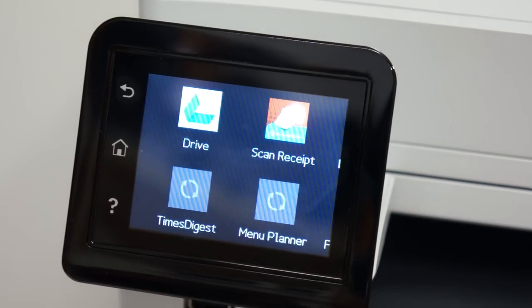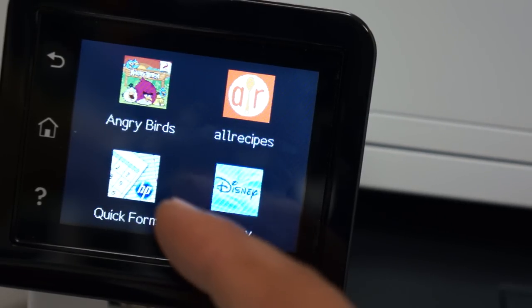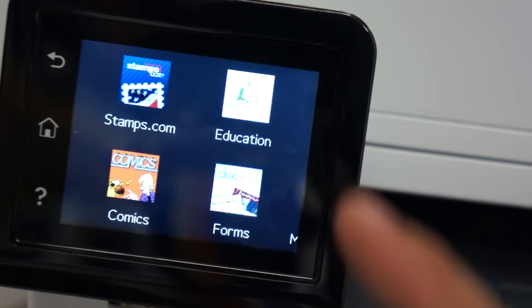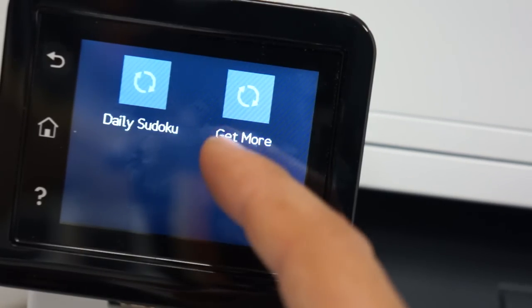Just to see what else is in there, we've got Disney and Angry Birds apps that we could probably play on this as everything loads. You can get more apps if you like.